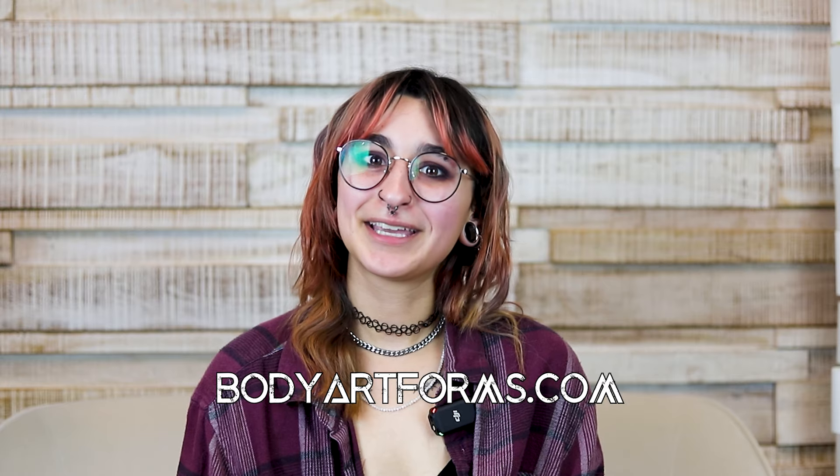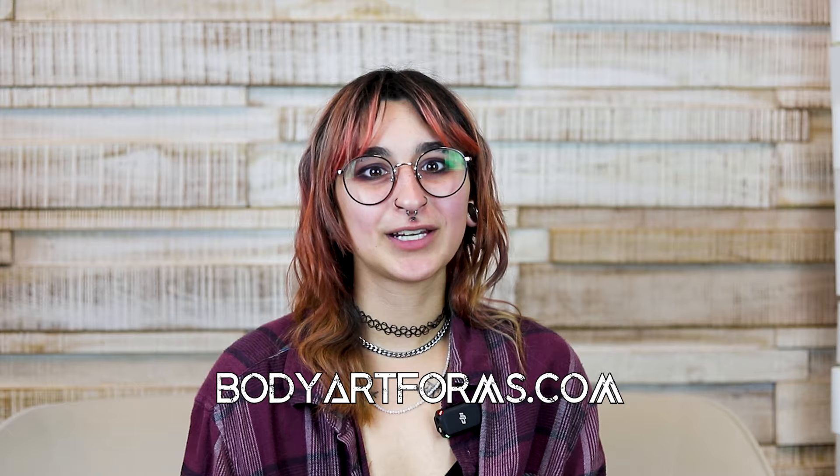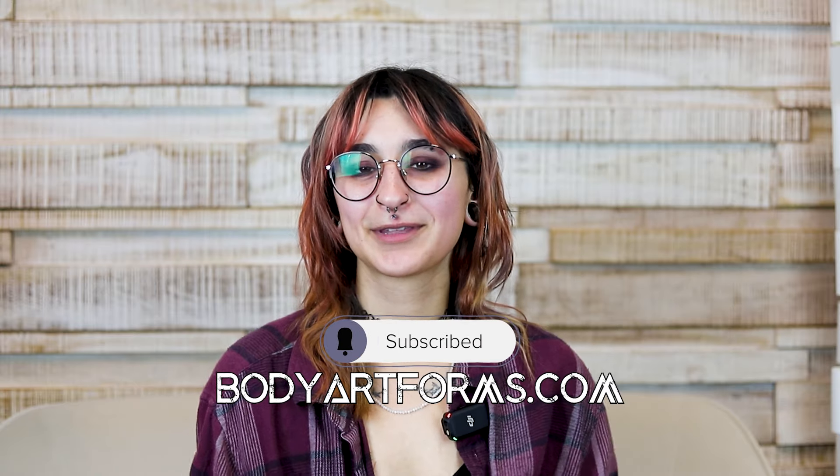And that's it! Thank you for watching. We hope that this was helpful. Please like and share this video and don't forget to follow us on all of our socials at Body Art Forms. Bye!